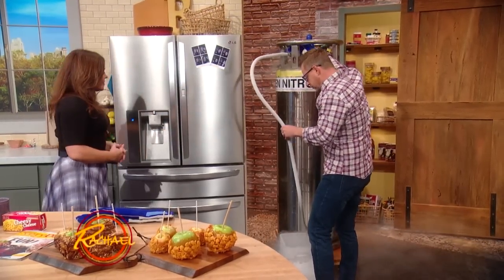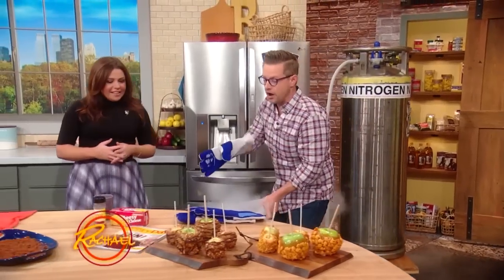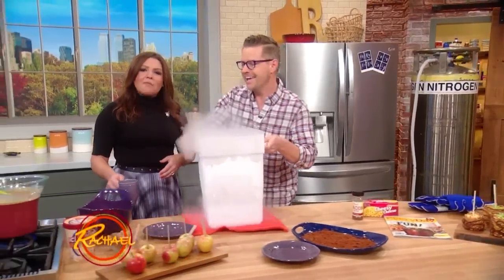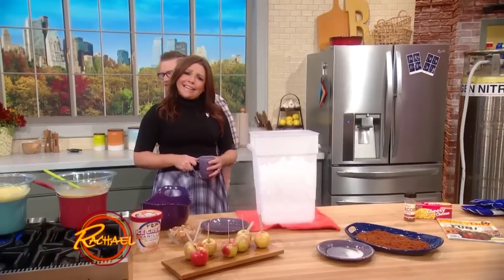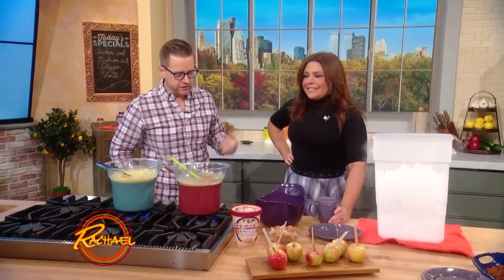My kids are like, what are we gonna do for Halloween trick-or-treaters? And I had a great idea — I thought that we would just give out coupons to my restaurant. That's a great idea! What's the name of that restaurant? This is Juniper and Ivy in San Diego, California. They didn't want to do that.